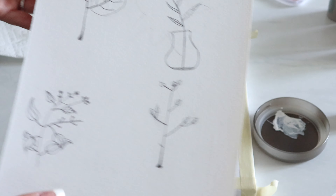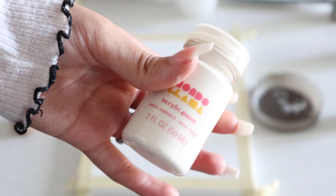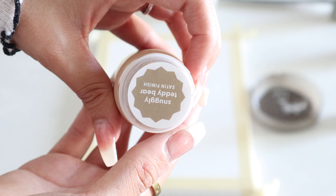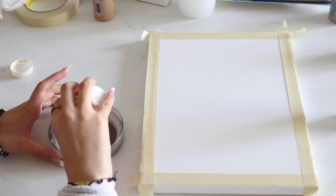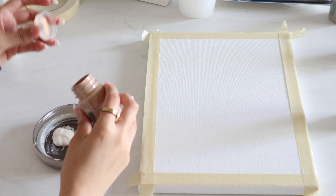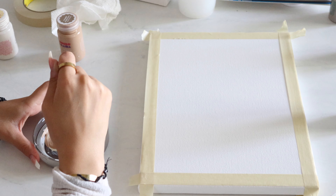I'm going to start by using this white paint as a base coat. I'm using a candle cap to hold the paint — you can use whatever you want. All you're going to be doing is painting the entire canvas white to get that smooth look, and then afterwards you're going to put tape on the edges of the canvas.